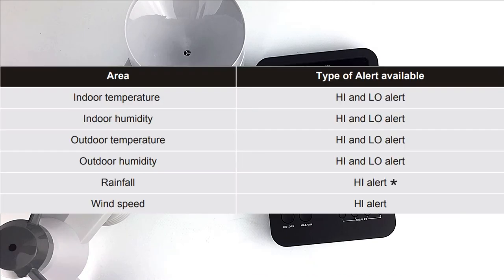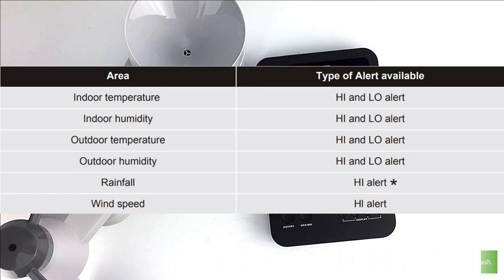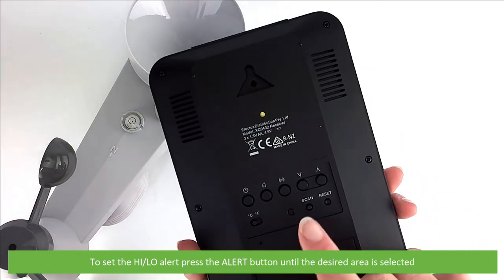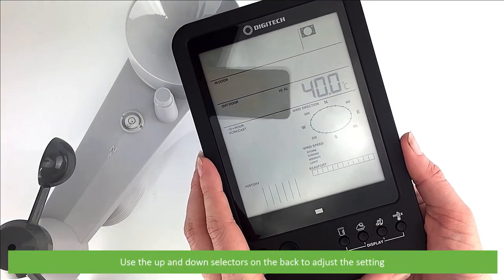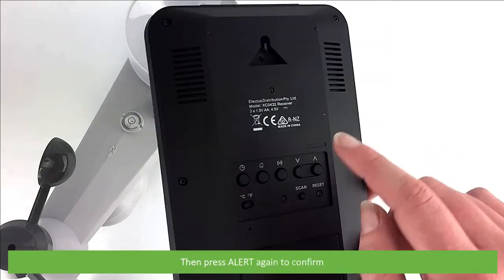And lastly, we have alerts setup. High-low alerts are designed to inform you of certain weather conditions. When thresholds are exceeded, an alarm will turn on and an amber LED will start to flash. To set the high-low alerts, press the alert button until the desired area is selected. Use the up and down selectors on the back to adjust the setting, then press alert again to confirm.